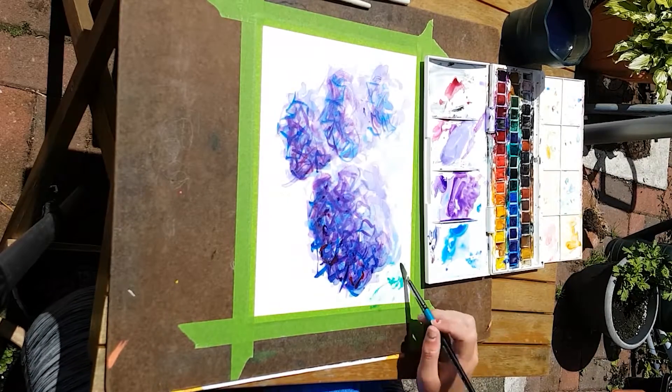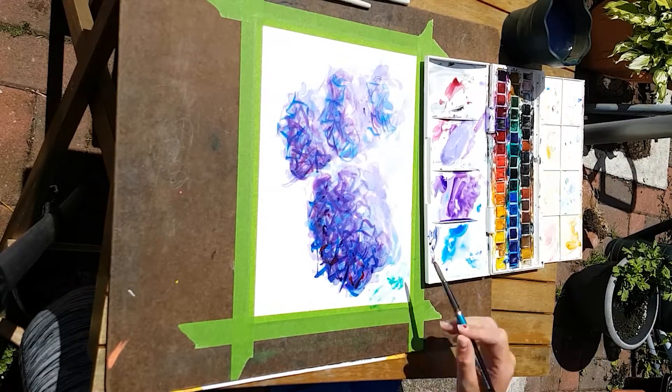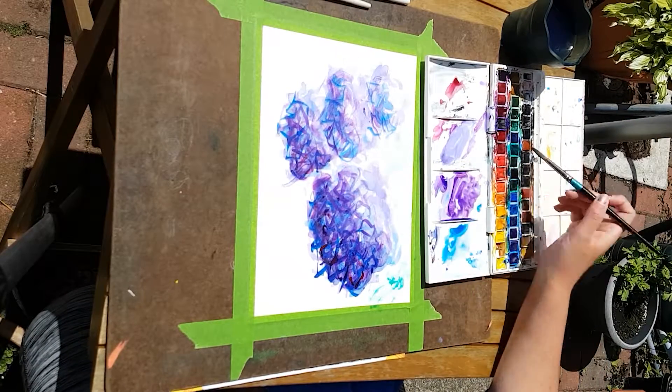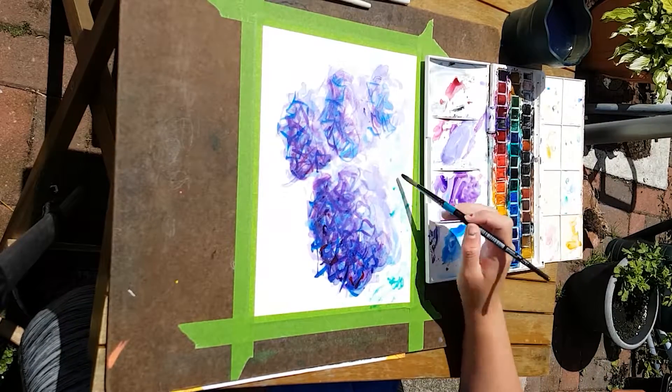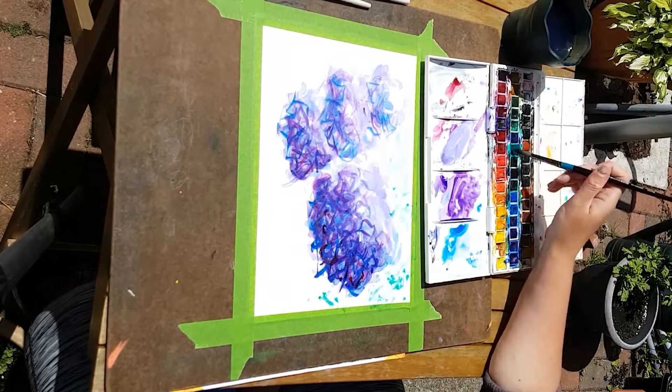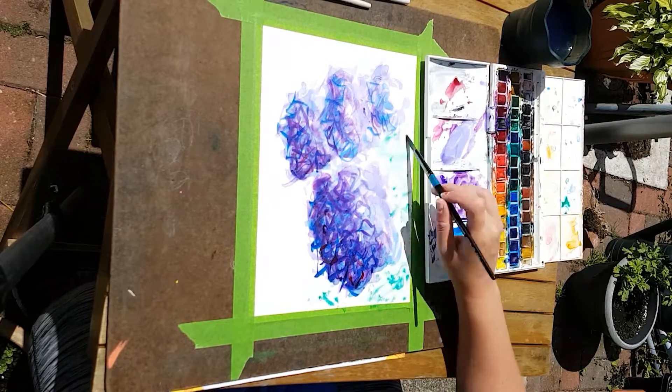I'm adding a bit of green because I should have put that in first, but it works out in the end. This is just a bunch of various dark greens and the brush is quite dry because I wanted to get a more textured look.